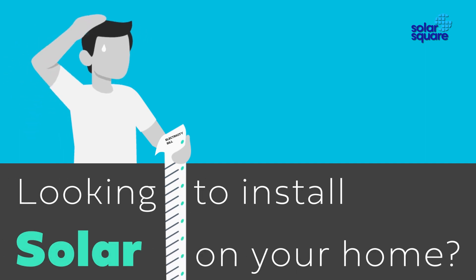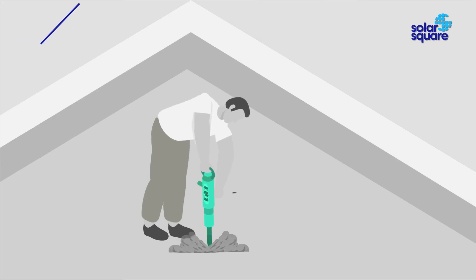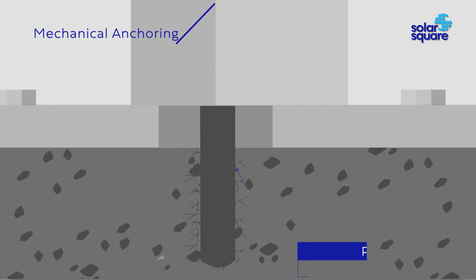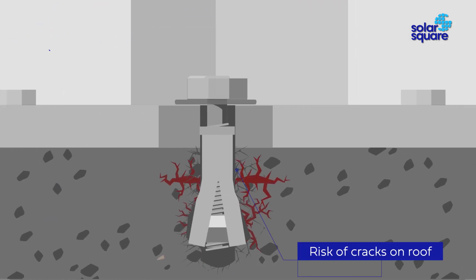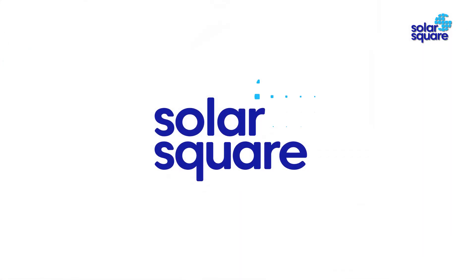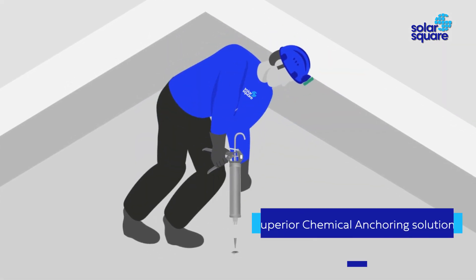Looking to install solar on your home? Local installers use mechanical anchoring to install solar structures, which causes many cracks in your roof. These cracks further widen over time and cause water leakage in your home.